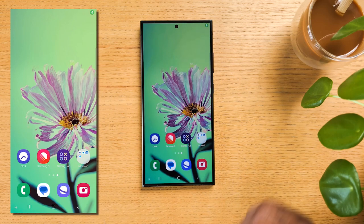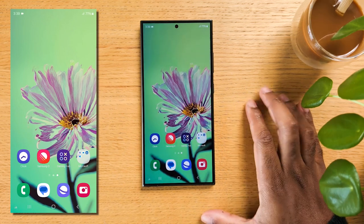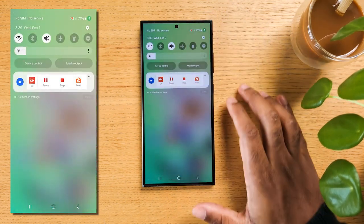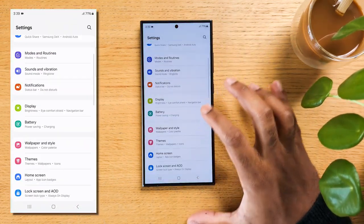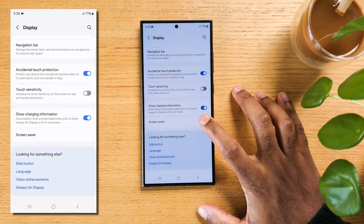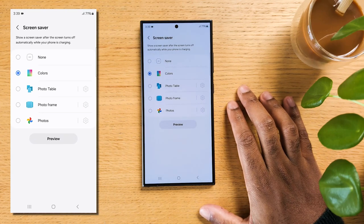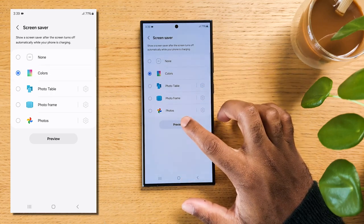In case you didn't know, your Samsung S24 has a screen saver, and here is how to set it up. Swipe down from the top of the screen and hit the gear icon to open your settings. Now scroll down and tap on Display. Scroll to the bottom and tap on Screen Saver. In the screen saver settings, you'll have various options to choose from — let's choose Colors. You can then preview the screen saver by tapping the preview button.